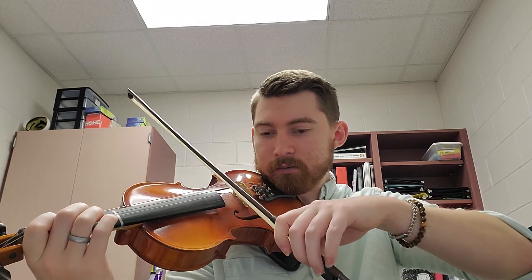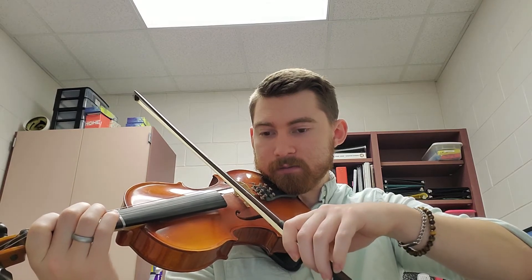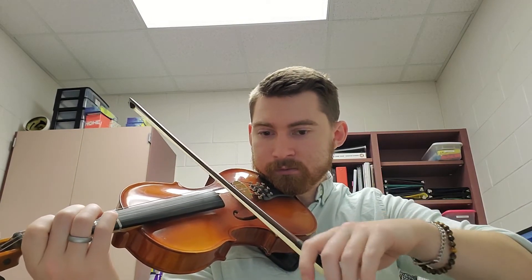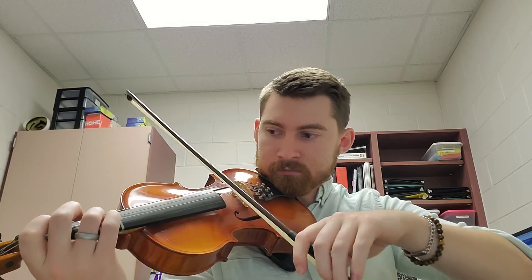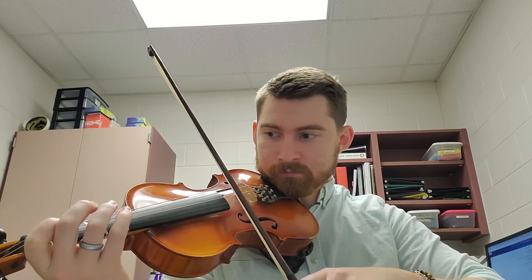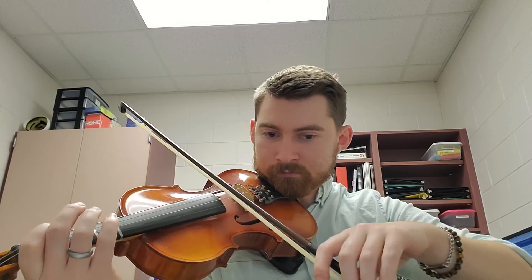Here we go. And one, two, ready, and go. Keeping small bow motion at the balance point for those 16th notes.